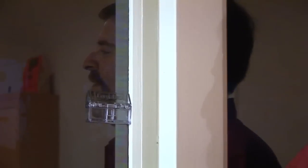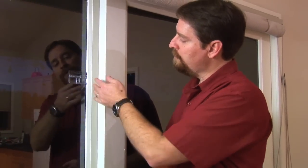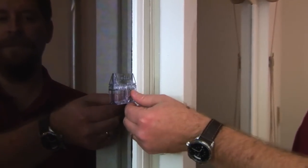Hi, this is Michael from KidSafe and this is the sliding door flip lock. The sliding door flip lock is a simple plastic device with an adhesive arm on it. You simply peel off the adhesive and stick it onto your glass door where you want to restrict your patio door. You push it in.